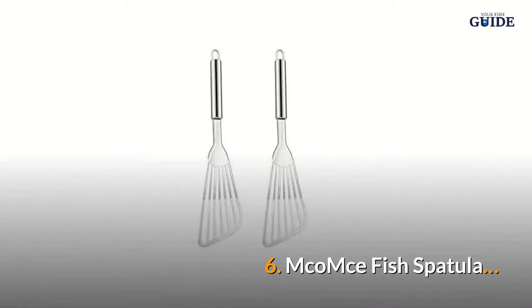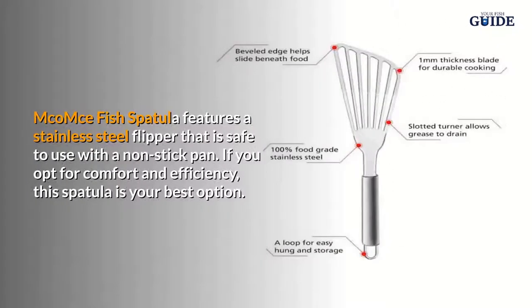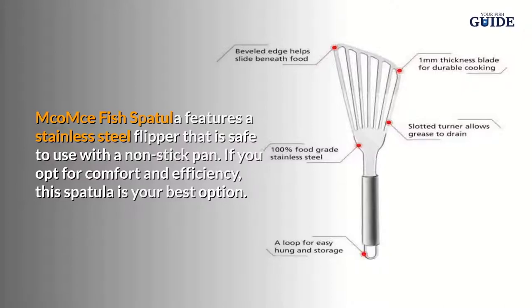Number six: Mcomce Fish Spatula. The Mcomce Fish Spatula features a stainless steel flipper that is safe to use with a non-stick pan. If you opt for comfort and efficiency, this spatula is your best option.